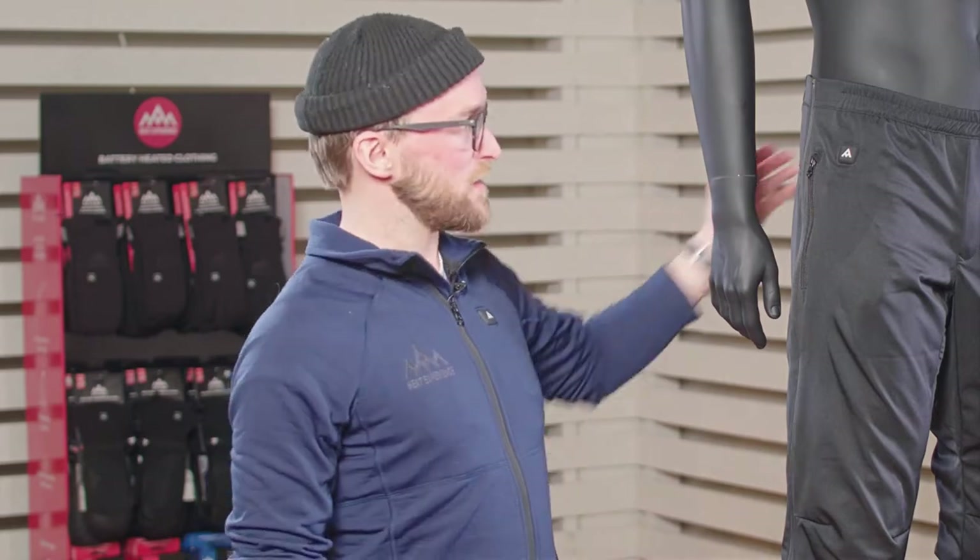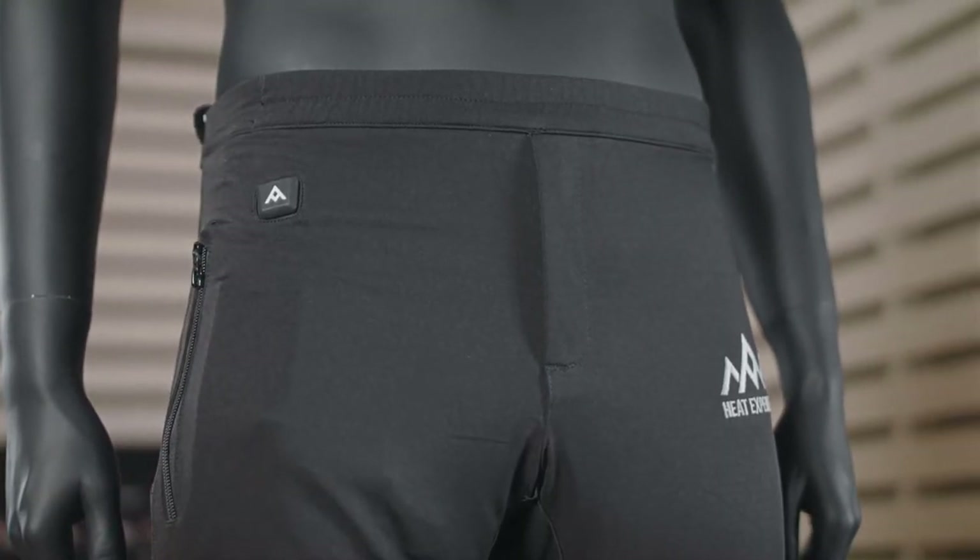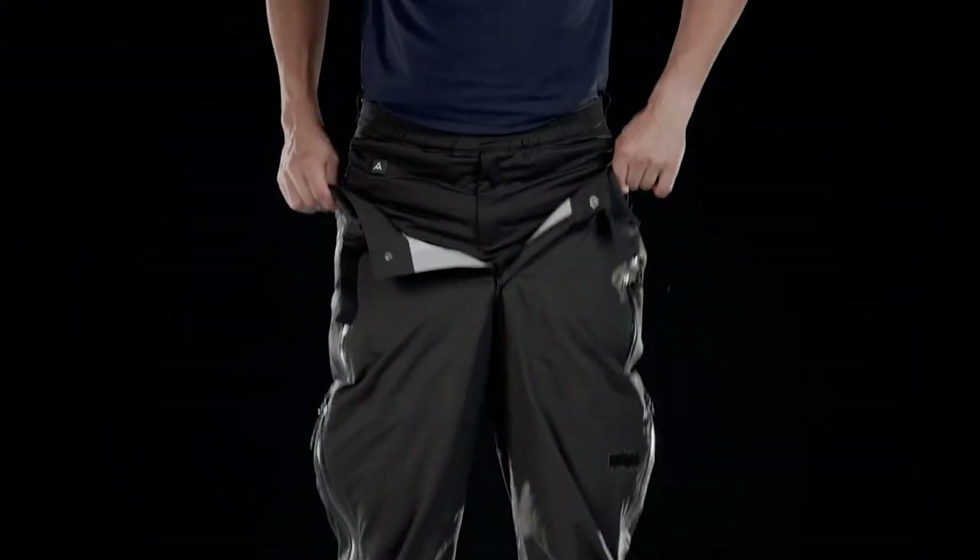Hi, I'm Rasmus and I'm the product designer of Heat Experience. Today I want to show you our heated pants. The heated pants are the perfect mid layer that fits under your shell pants for a cold day in the mountain.